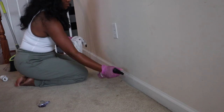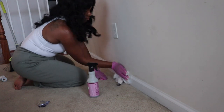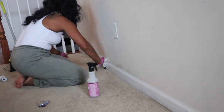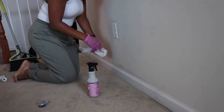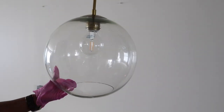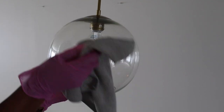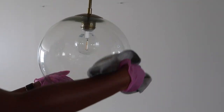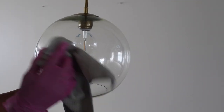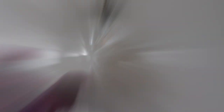If you are using plug-ins, be mindful to clean off the plug-in part from any oils or residue left on it. Light fixtures and ceiling fans collect so much dust — you definitely want to clean them down. I'm using a dry cloth to remove the dust first, then using some glass cleaner to shine them up.